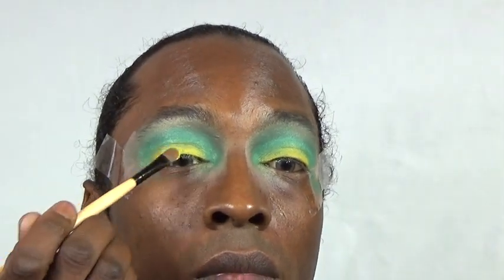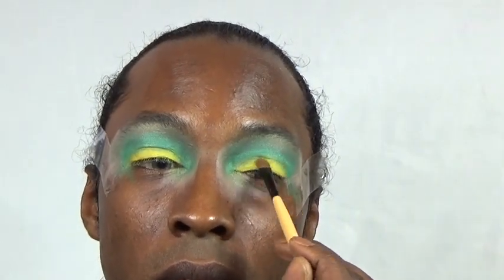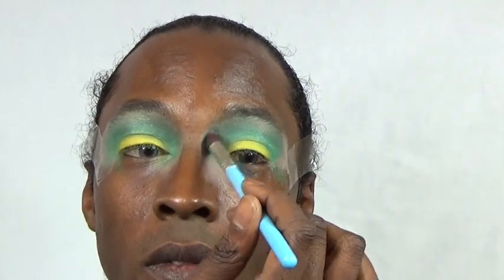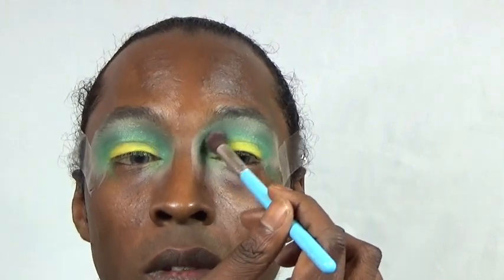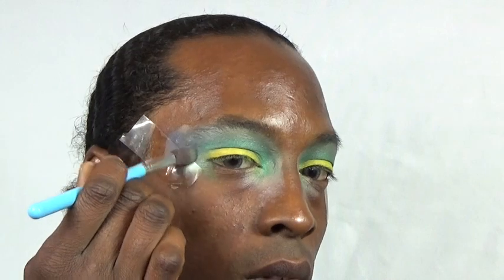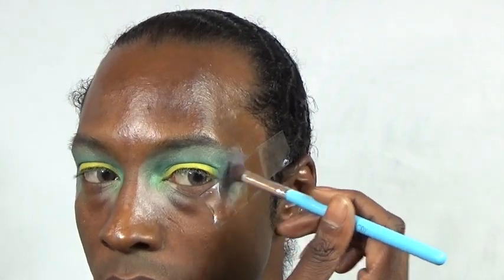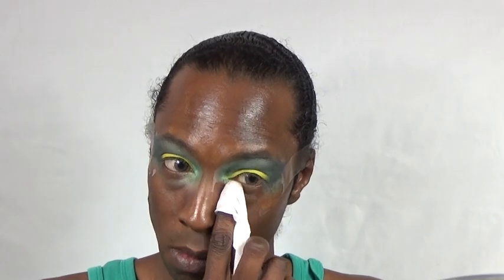Adding some more yellow pigment to the lids only. Using a fluffy brush, I'm just going to blend all of those colors lightly, not too much. Now in the outer corners, I'm using a purple, a blue, and a black that I've mixed together, creating more depth in that color and sweeping it into the transition color and crease. Happy with that — time to clean up.